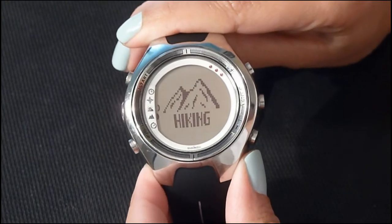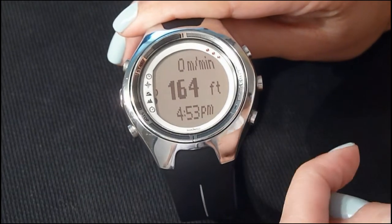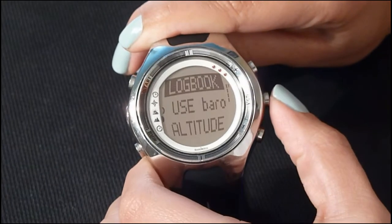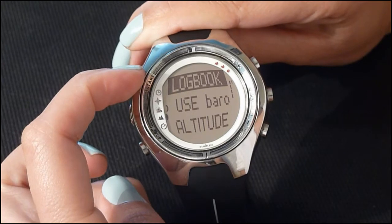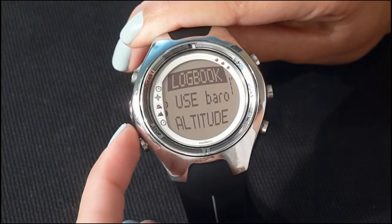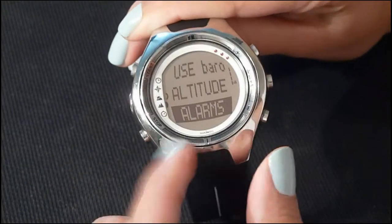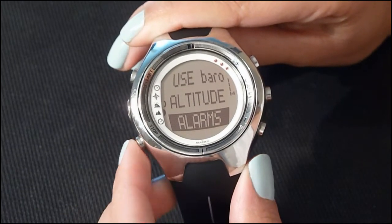Hiking is your fourth mode. Your altitude is displayed in feet and your current time is displayed on the bottom. To access settings, press enter. You have access to a logbook with waypoint recordings, you can change between altimeter or barometer, view different altitude recordings, or set an alarm. To return to the main menu, press the lower left.